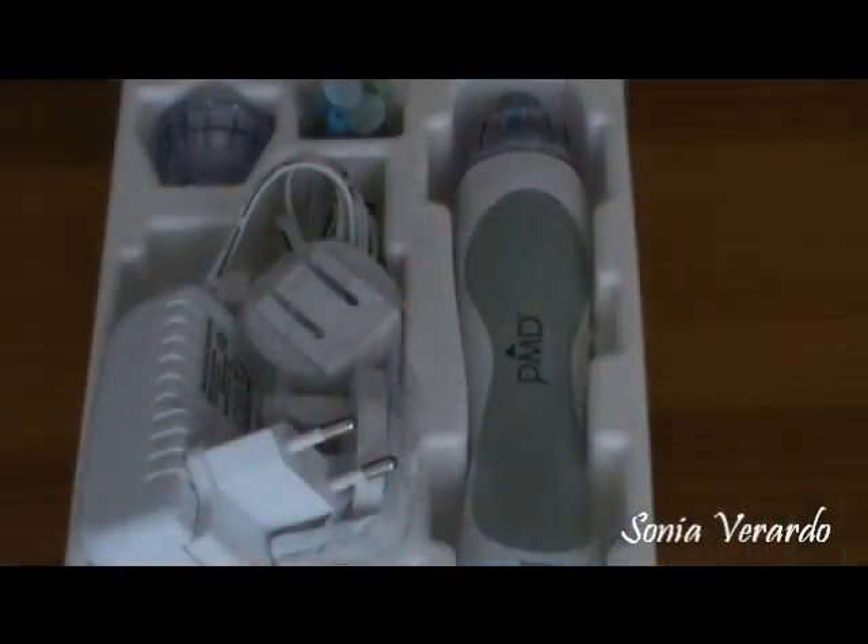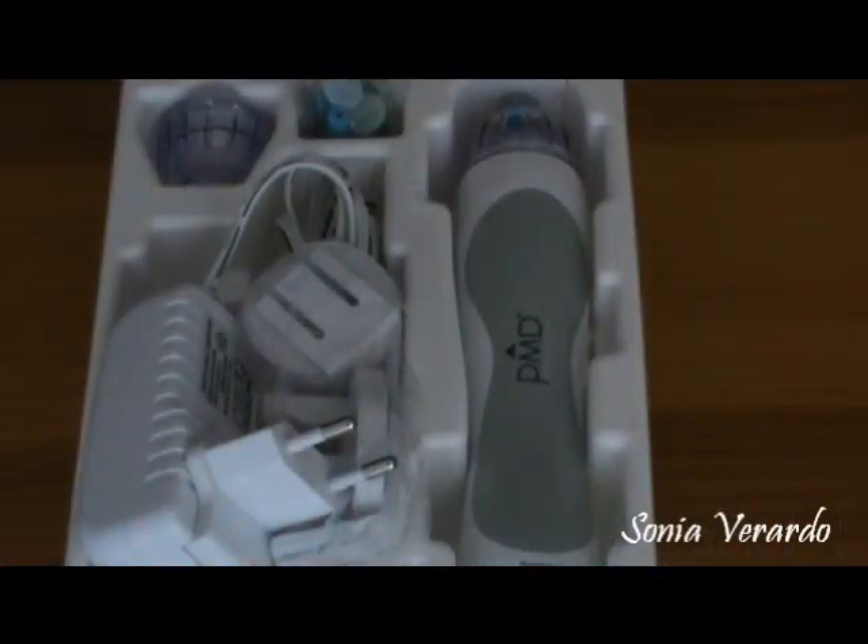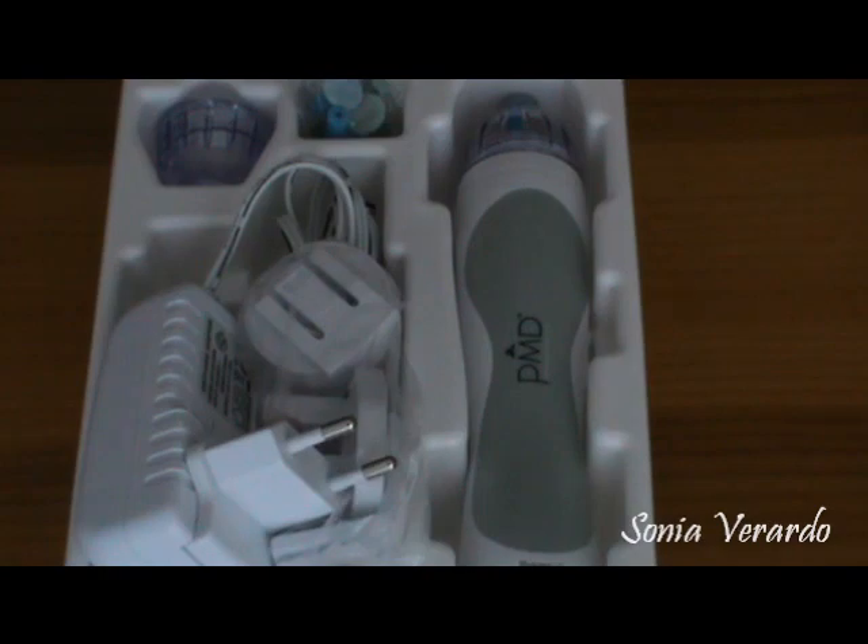Personal Microderm promotes cell renewal and rejuvenation using the combination of exfoliation plus suction. Professional microdermabrasion has been around for decades and has been clinically proven to give you younger, more vibrant, glowing skin. This Personal Microderm unit uses the same aluminum oxide crystals embedded in the tip that are used in $10,000 machines found at your doctor's office.